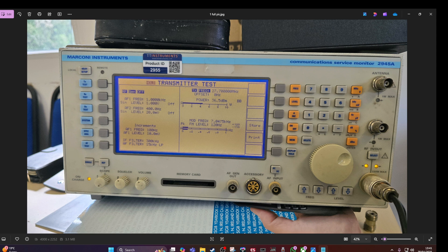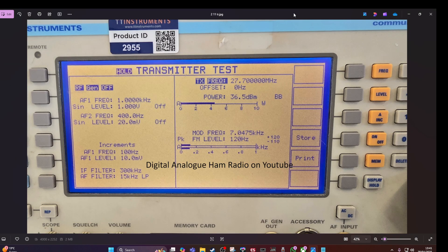The first test was the power test on 11 metres. Now I'll show you the harmonics test on 11 metres.